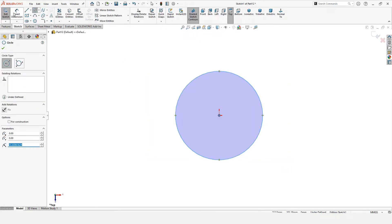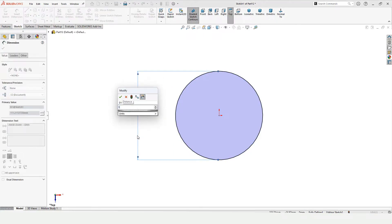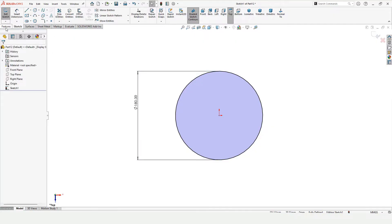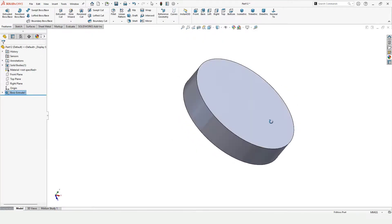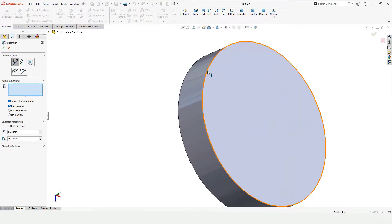Make a circle at the origin, select the smart dimension tool, and specify the diameter of this circle. Then go to Features because we want to extrude it — select Extruded Boss Base, specify Blind, and specify the length of extrusion. Then check this box. After that I want to chamfer it, so select Chamfer and select this top edge.